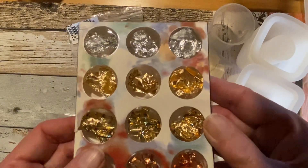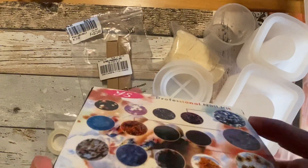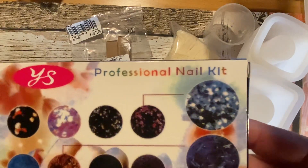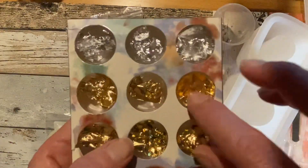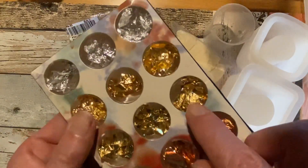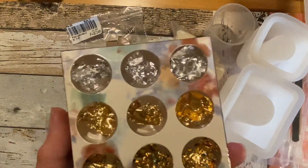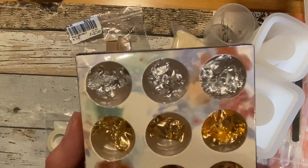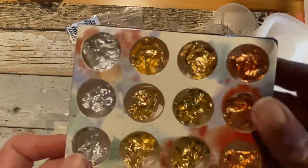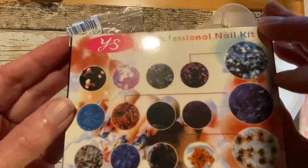There was this one — it's actually a professional nail kit, but I'm going to use it with the molds. It's gold, copper, and silver colored — very thin leaves. I'm not very familiar with this product, so let's see how it works.